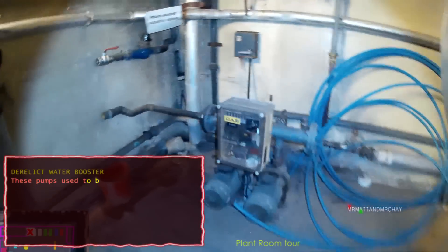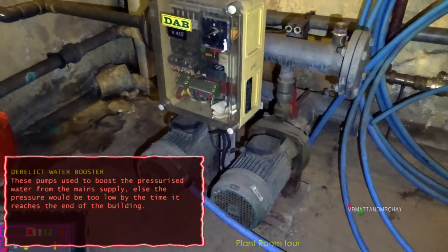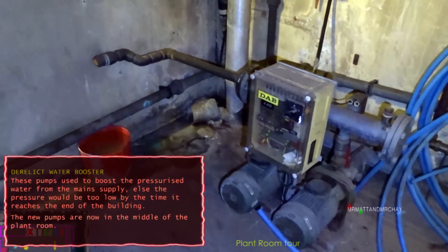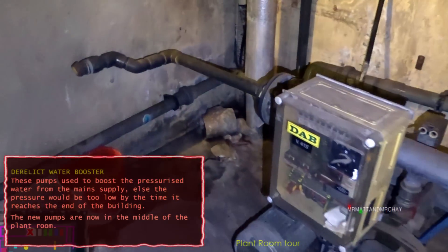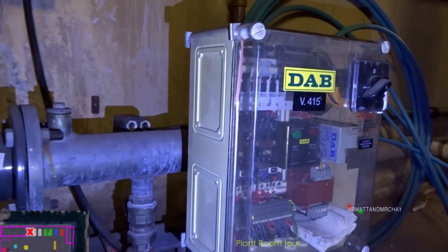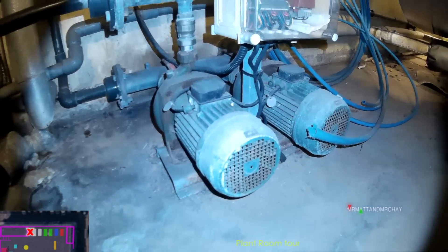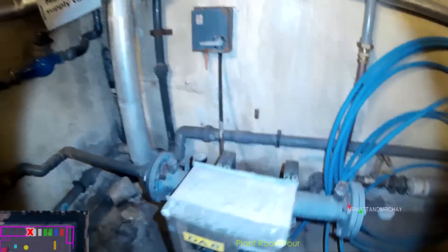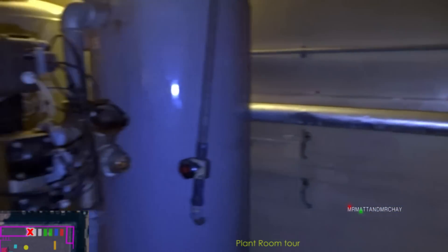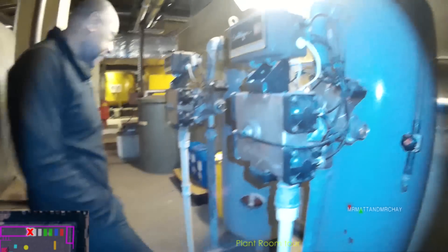So that's some obsolete kit down here. Some manual valves - no longer in use.